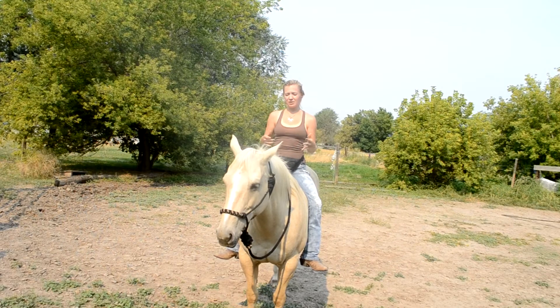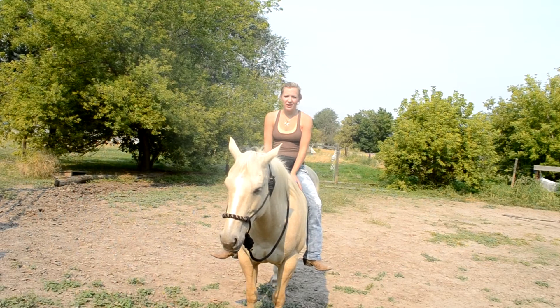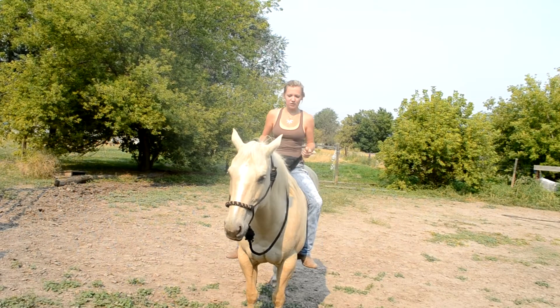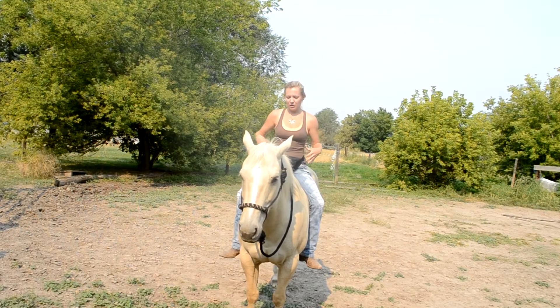When you're at a trot, you want to sit up so you can collect your balance. If you're just plunking along, you're not balanced. You want to hold with your thighs — you don't hold with your calves because that can make your horse go faster or urge them on. Depending too much on your lower legs is not going to make your balance good up top.